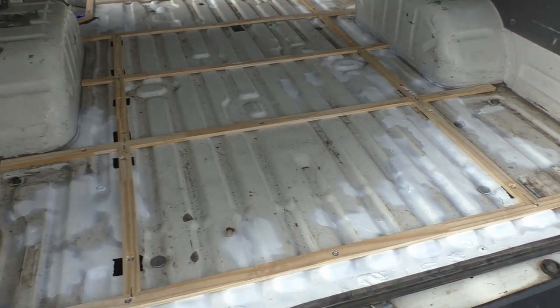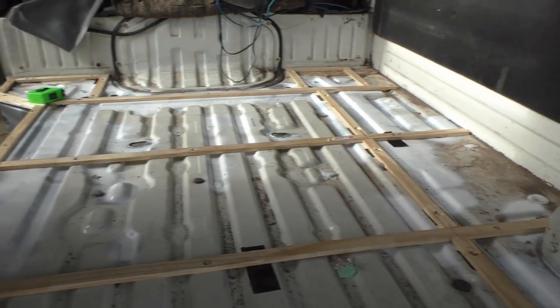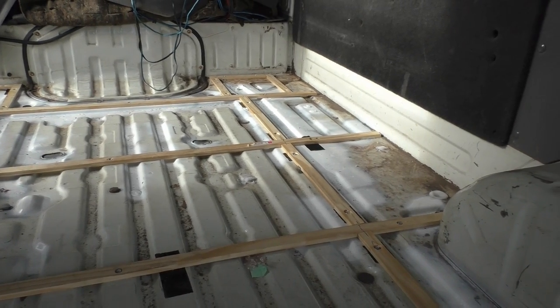It's the next day and I've finished putting in all the buttons for the floor. Now I'm just gonna start cutting the insulation, getting it to fit before taking it to the car wash and vacuuming.